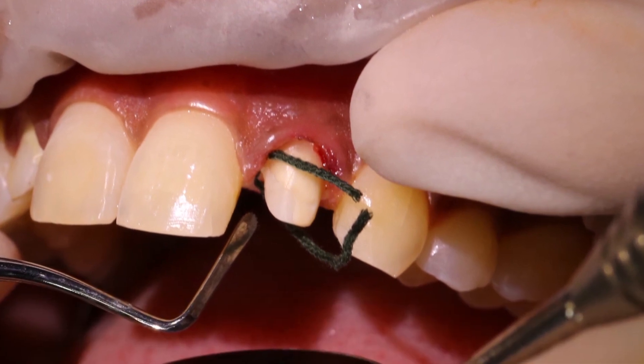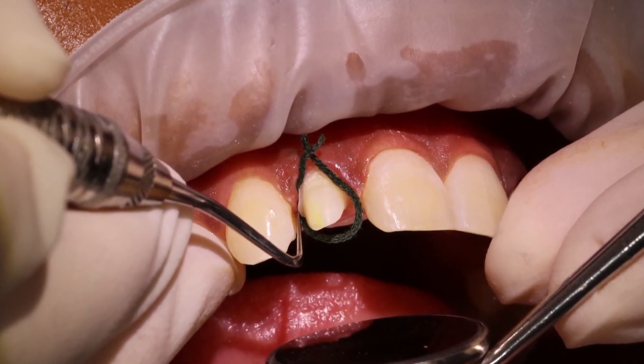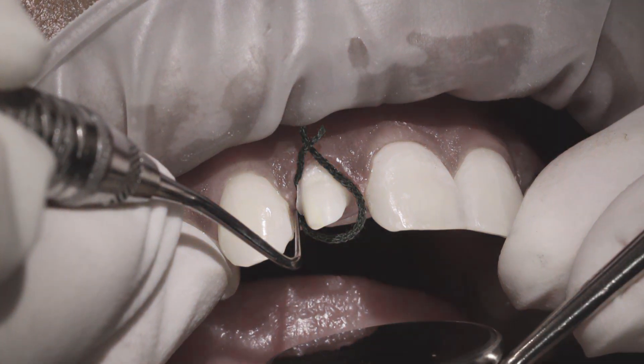If placing cord before cementation, ensure it's packed deep enough beyond the margins. Otherwise, cord getting trapped under your restorations would be a very bad day at the office.